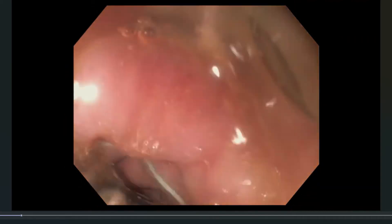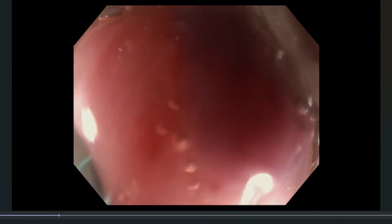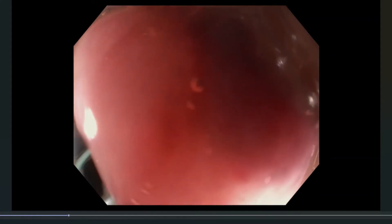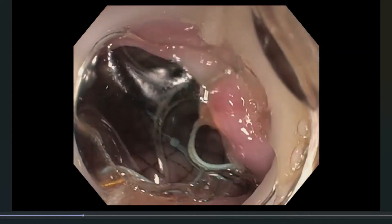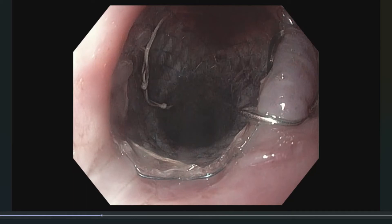Once you feel that it's adequately placed, you apply a little bit of suction, and when you see a red-out, that's when you turn the wheel — turn the dial — to deploy the clip. When properly placed, you will see a bulge of mucosa and surrounding tissue around the clip, and also the clip attached to the proximal end of the stent that you're trying to fix.